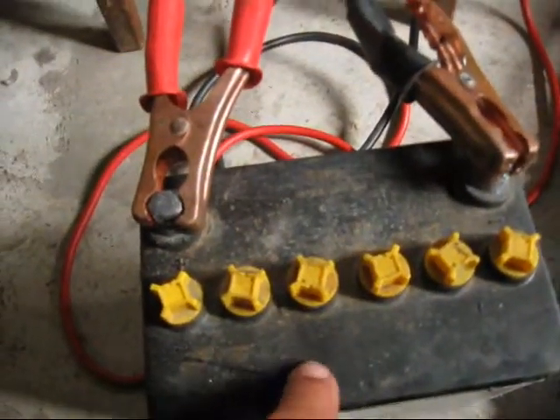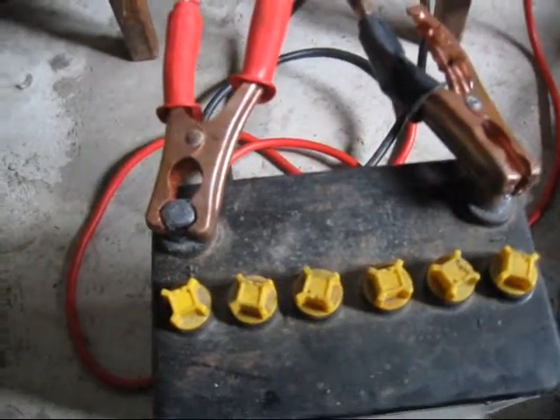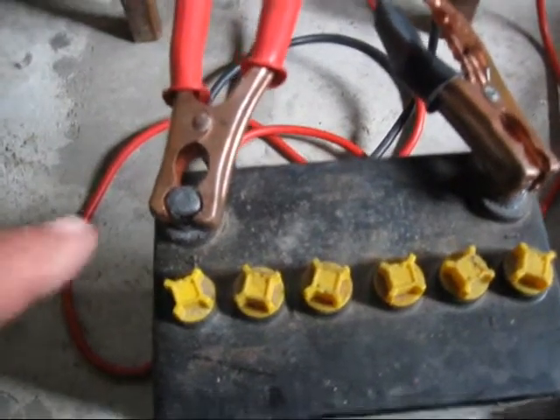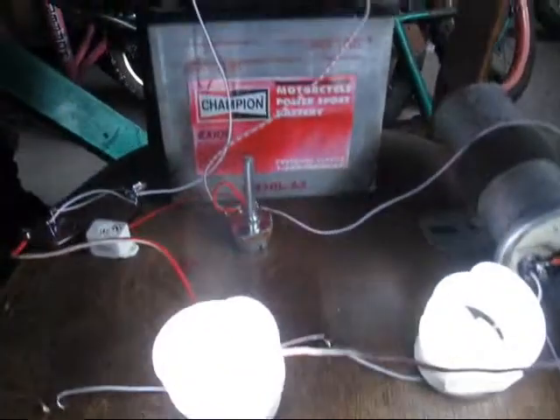A really old battery that is taking a charge. It has been sitting in my garage for about a year — it was dead to all intents and purposes. It has taken a charge, and there you go.